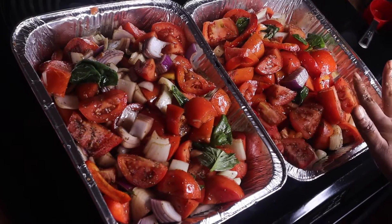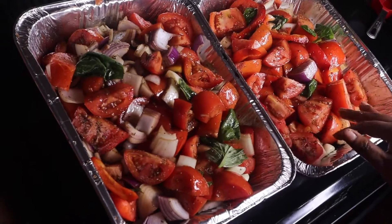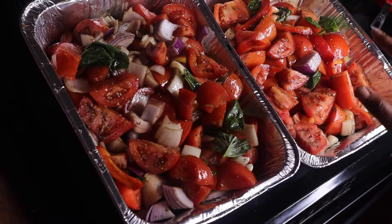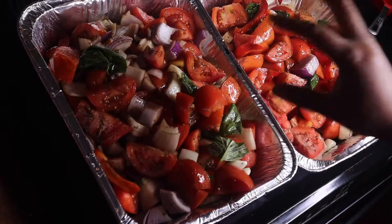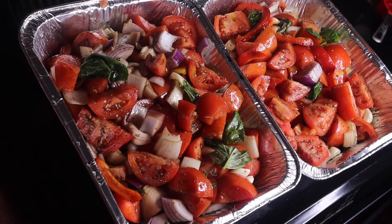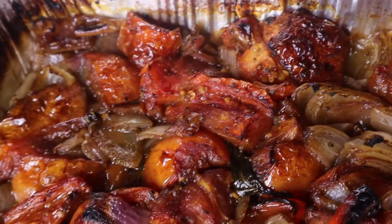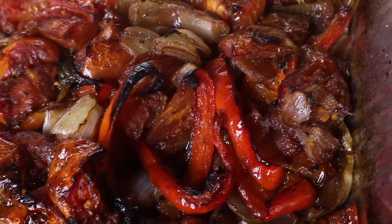I'm going to put these pans in the oven uncovered. You want to roast for an hour and 15 minutes. I'll put them in, let them cook, and then come back and show you what they look like and what the next steps are.